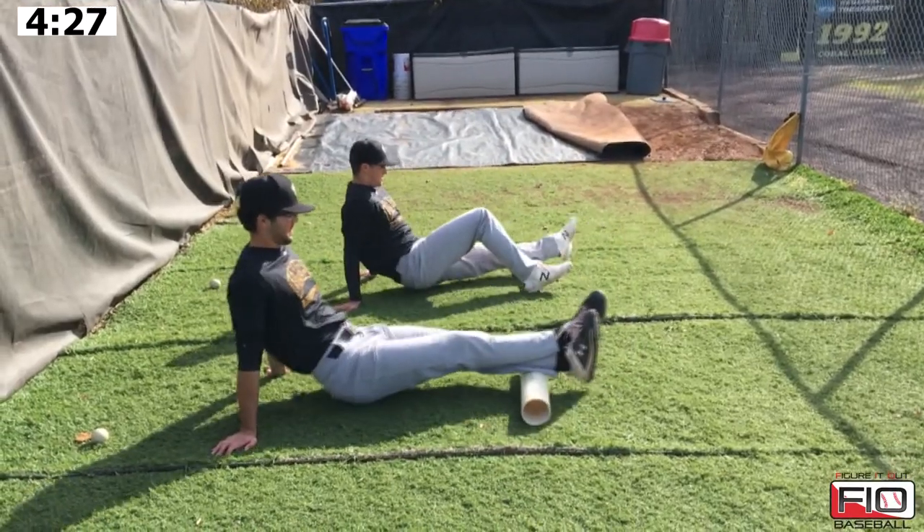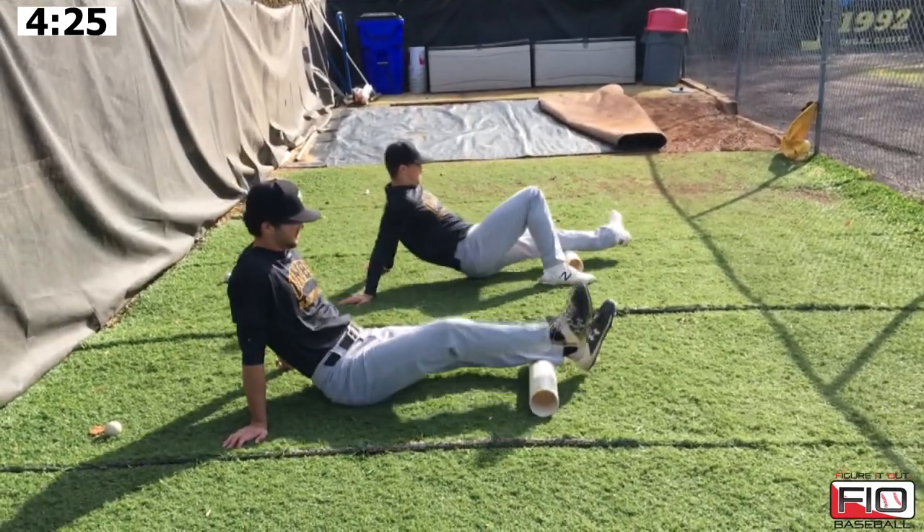I'm Liam Bowen, head coach at UMBC. I'm here with Figure It Out Baseball, and right now we are going to take our guys through their daily rolling routine that's going to get their soft tissues — essentially their muscles — loose and ready to throw. Right now Luke and Gabe are going through our daily rolling routine.